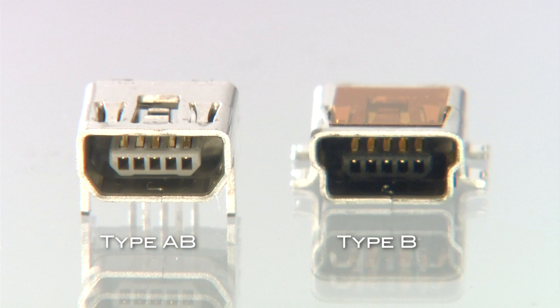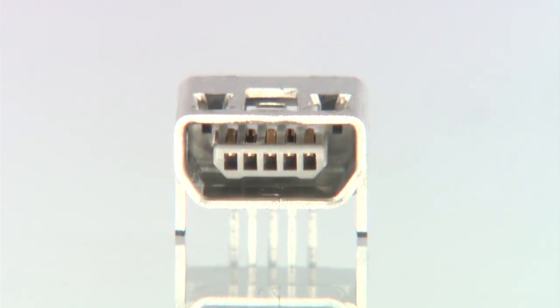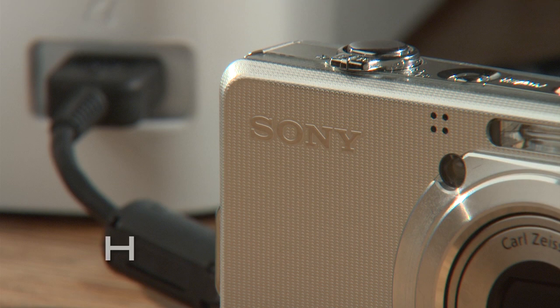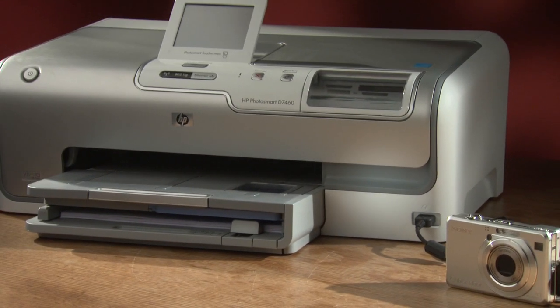Both Mini AB and Mini B are easily identifiable through their unique indented bevel shell shape. Mini AB has the standard USB bevel that accepts both Mini A or Mini B. An additional feature called on-the-go allows a peripheral device to connect to another peripheral in order to transfer information without the use of a computer.